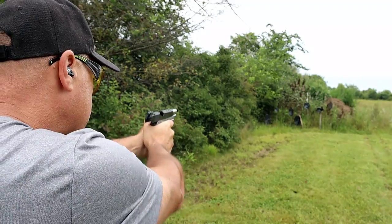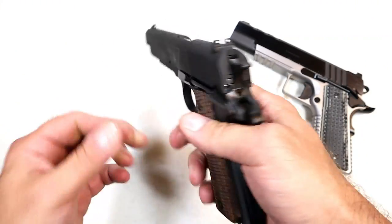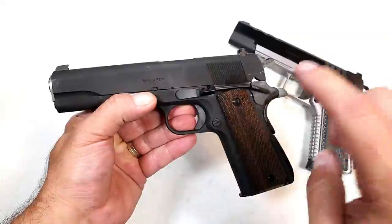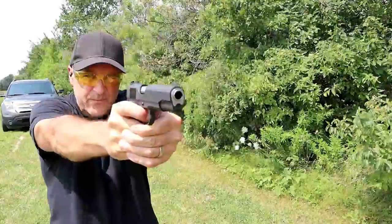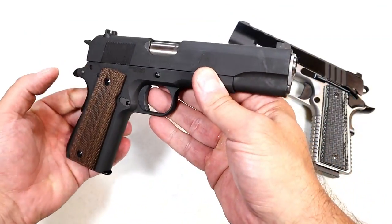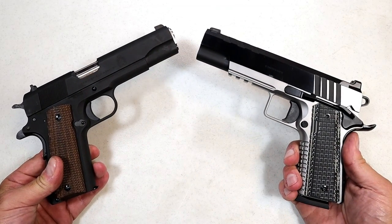I thought it would be cool to compare the differences between the Emissary and some of the modern features with the Springfield Armory Millspec 1911. The Millspec that Springfield makes is as close as anywhere you're going to find to a true John Browning Millspec 1911. Many highly respected publications say this is the closest you're going to get. So they are very different in many ways — both excellent shooting handguns — but let's check out some of those differences.